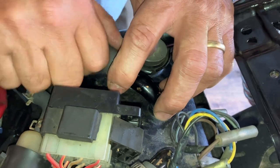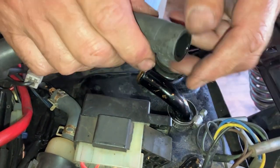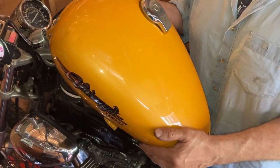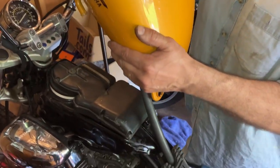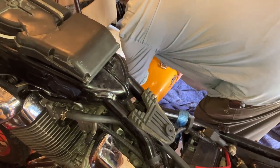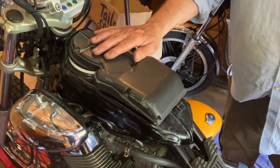Be careful if you've got fuel in it, obviously. This has got hardly any fuel in it, which is great. Now we're going to lift off — just feed that pipe through there. I'm going to lay that down on the floor out of the way. And there's the air filter.